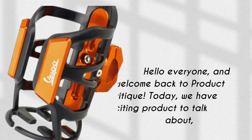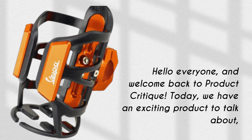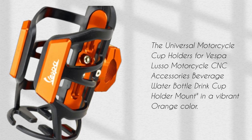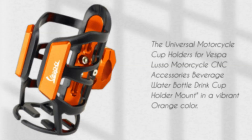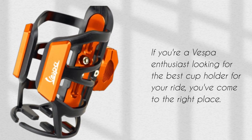Hello everyone, and welcome back to Product Critique. Today, we have an exciting product to talk about: the Universal Motorcycle Cup Holders for Vespa Lusso Motorcycle CNC Accessories Beverage Water Bottle Drink Cup Holder Mount in a Vibrant Orange Color. If you're a Vespa enthusiast looking for the best cup holder for your ride, you've come to the right place.